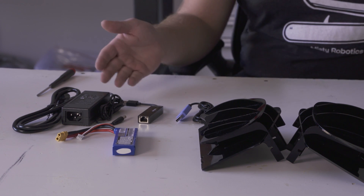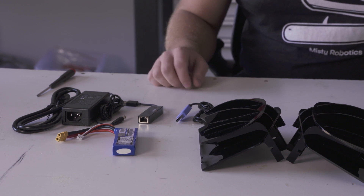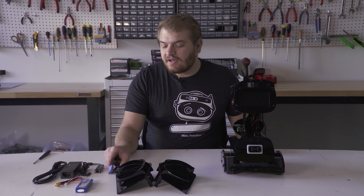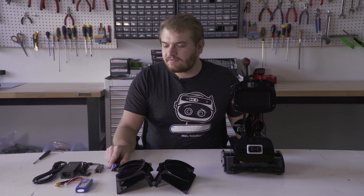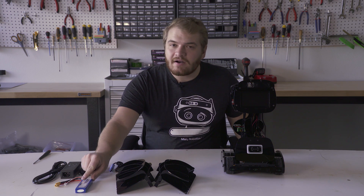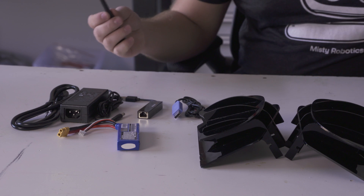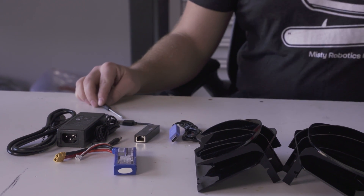Here's everything that you will get with your MISTI One package. You'll get a power supply, a USB to Ethernet adapter, a FTDI cable for debugging, a battery and two wings, and the tools that you will need for assembling the MISTI One — just a simple Phillips head screwdriver.